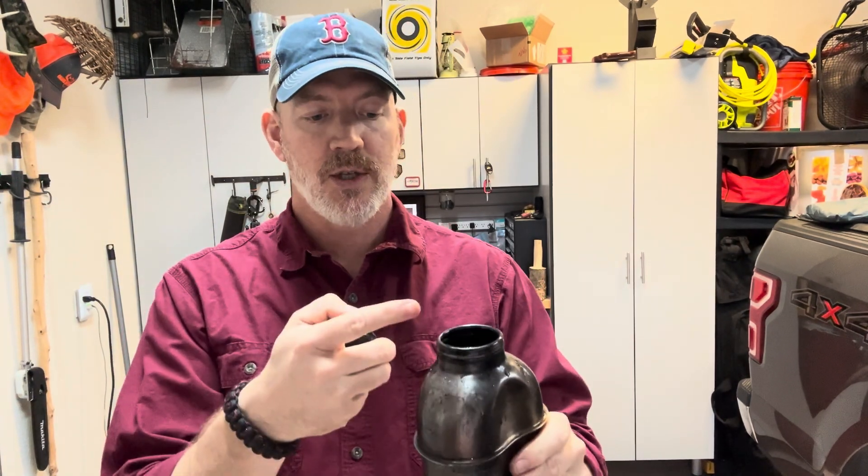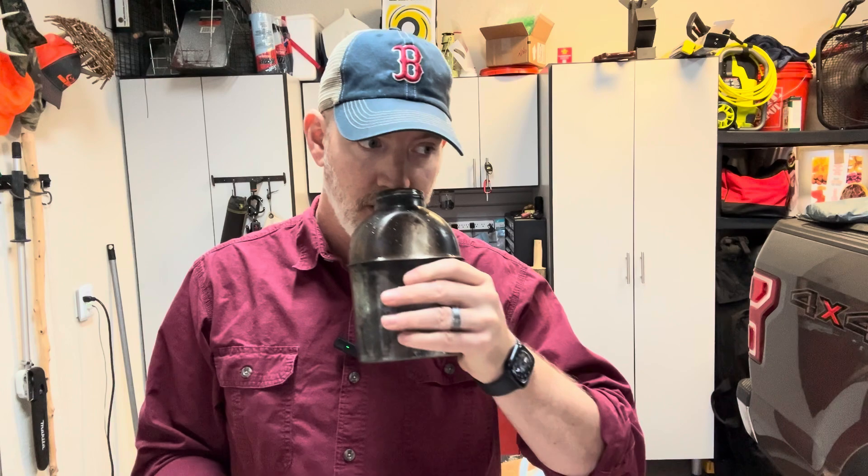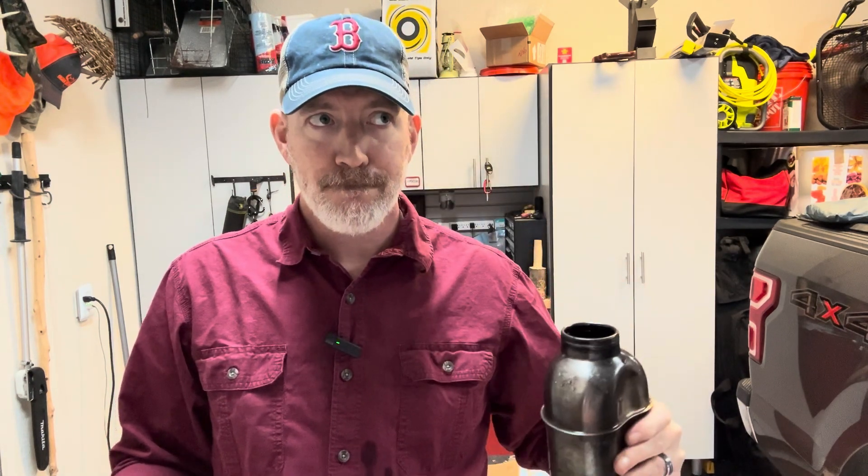It's been about 30–35 minutes now. I can smell just a hint of bleach — that's what you want — and a slight taste of it. This tastes and smells like every canteen I was ever issued in the Marine Corps.